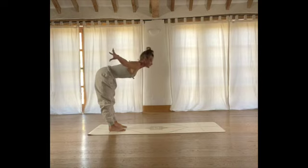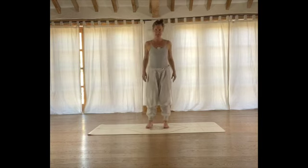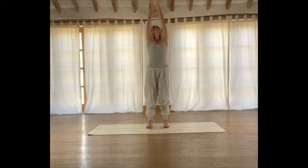On your next inhale, come all the way up to stand. On your next exhale, lower your arms all the way down by your sides and take a moment. I'm going to switch positions so I'm facing you. Take a moment here — press your palms together at the centre of your chest. As we press the palms, we're setting our intention for the rest of the practice. Maybe for the day if you're doing this in the morning, or for the evening if you're doing it later on. Just close your eyes — one word, perhaps something you're focusing on, your Sankalpa. One more breath. Then we're going to take that intention and press it into our heart space. On your next inhale, reach your arms up towards the ceiling.